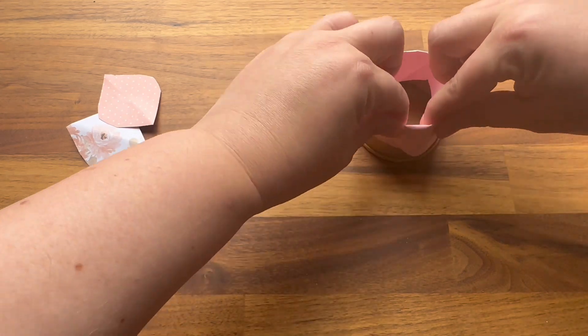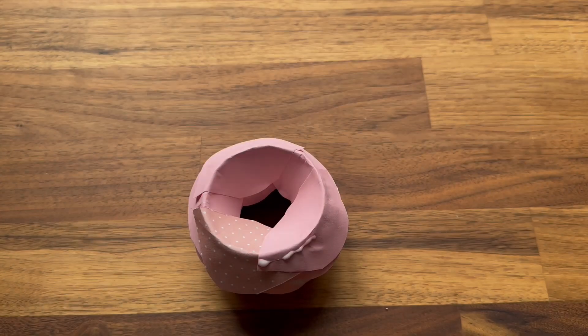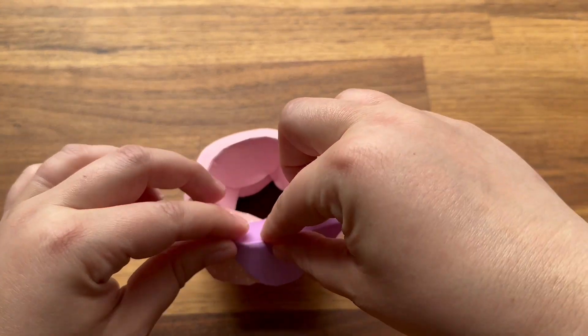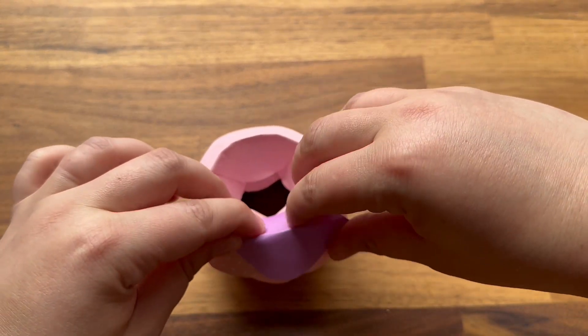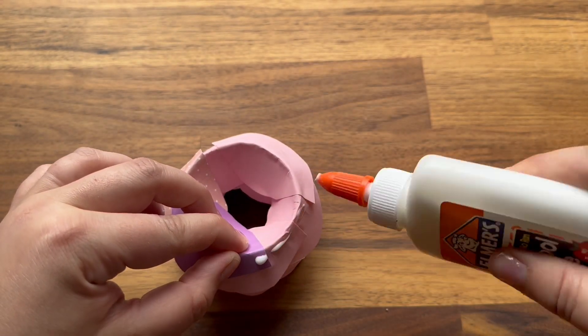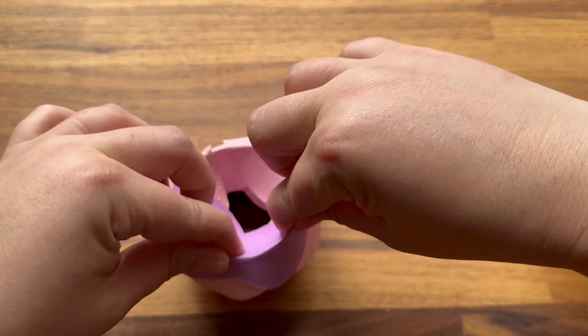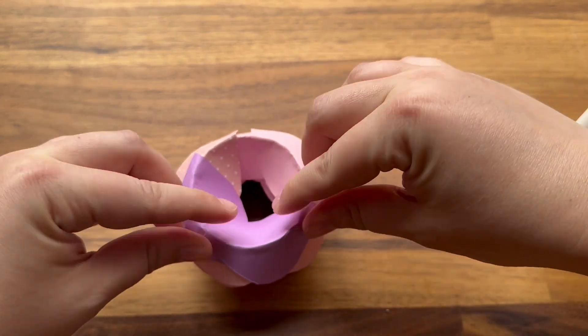You may start to get bored with the layering, but trust me, it's worth the wait. After a while, you should notice that the center of your flower is getting smaller and smaller. At this point, I decided to add in some darker purple petals just to give my flower a little more dimension. You can do whatever you want.